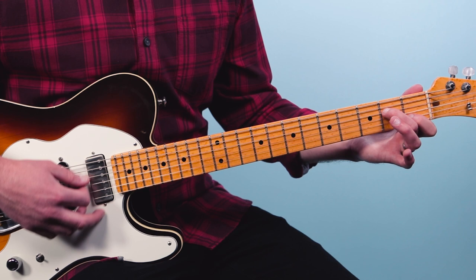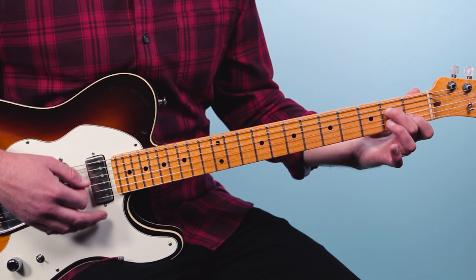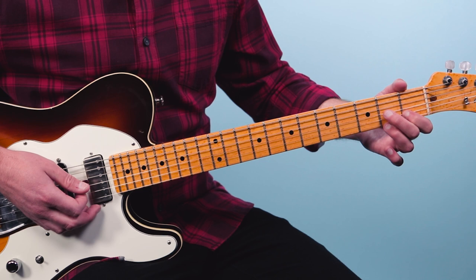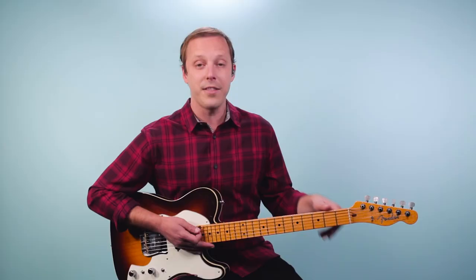Then go to A minor seven, which looks like A minor but we take off the third string and make it open: open, two, open, one, open. Then go to D seven — I can keep that index finger there and just pivot over to the D seven. So: A minor, minor-major seven, minor seven, and then D seven.